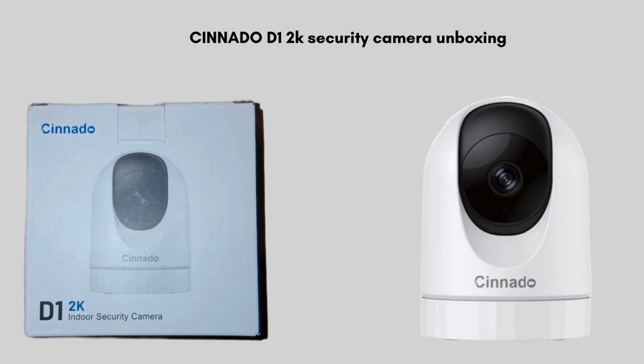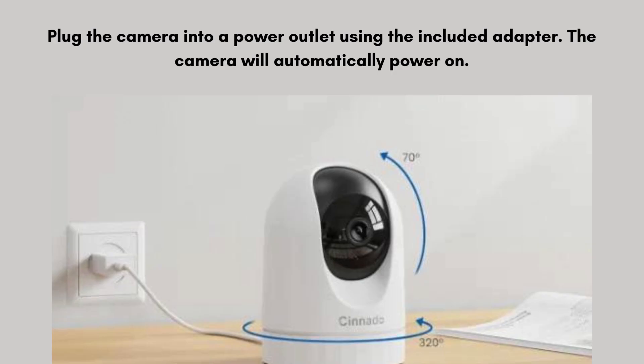Now let's start the setup process. Plug the camera into a power outlet using the included adapter. The camera will automatically power on. Look for the LED indicator light on the camera, which will initially flash red — this indicates that the camera is ready to pair with the app. The camera might take a minute to fully initialize before it becomes ready for setup.